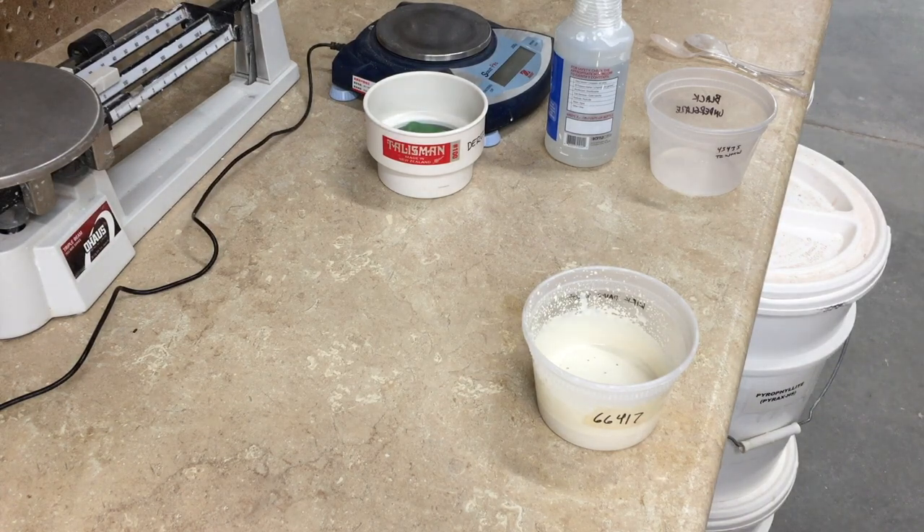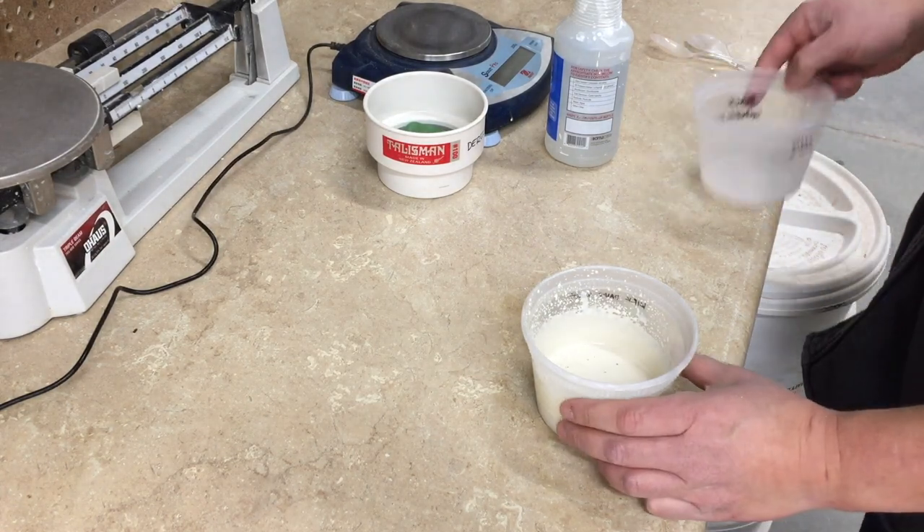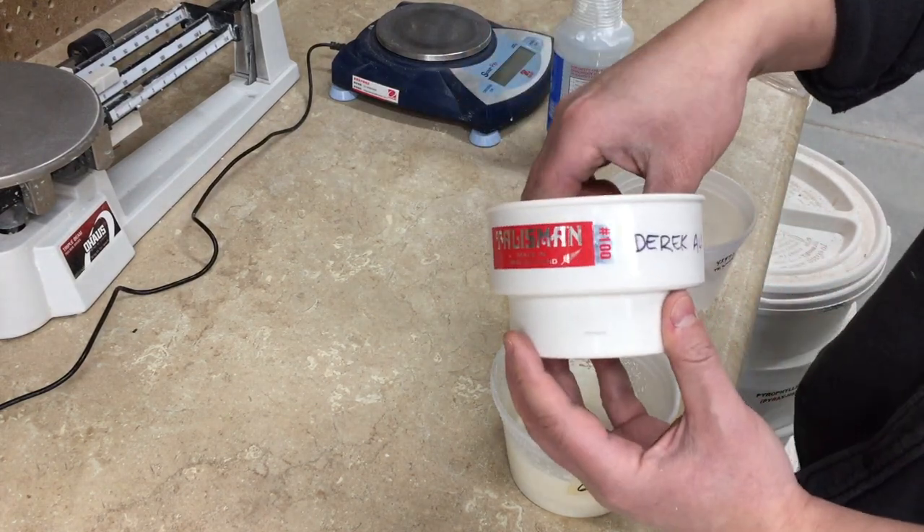But to get an even better idea of what the glaze is going to be like, I'll use a sieve. Here I'm using a 100 mesh sieve.